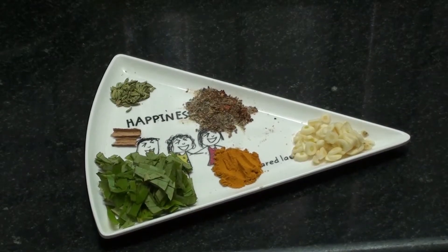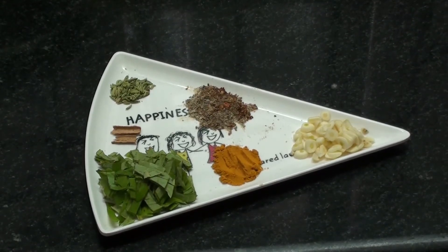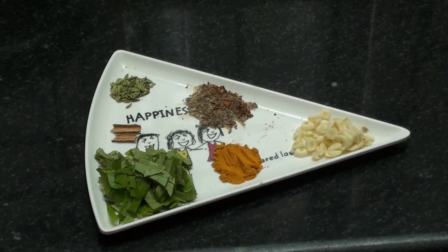Now we will see how we are doing the food in the past. We will talk about the food in the past. The food in the past is a lot of calcium.